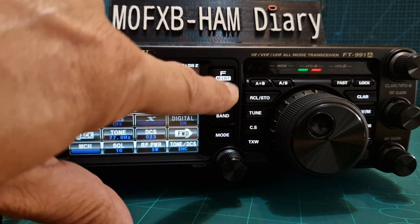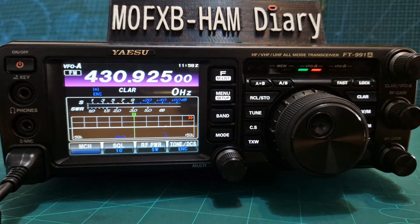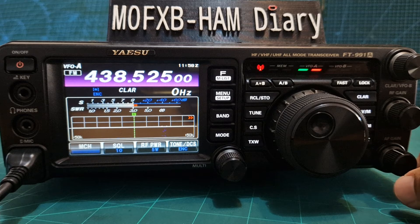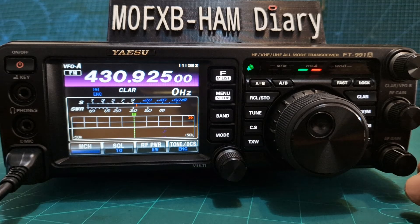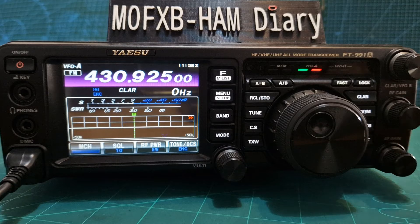So if we come out now by pressing the F menu button, we give a quick test. We should hear it — I'm only using a rubber duck at the back so it's just a quick test. M0FXB test. No, it's not quite making it.